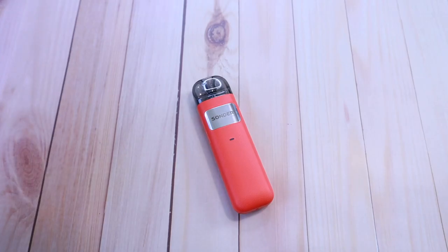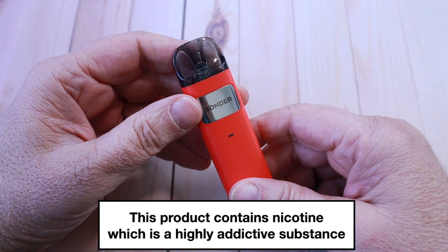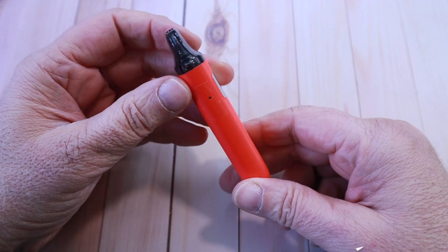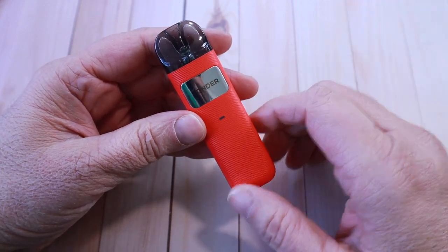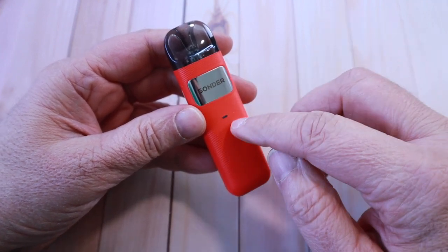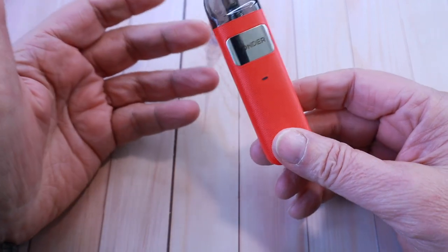Hello ladies and gentlemen, Sharif here, welcome to the channel. I was given this one at a vape show — the Zonder U by Geek Vape. What a lovely piece of kit. It's such a tiny thing but it packs a lot of punch. It's very simple to use, it's an auto-only device. There's an LED for the battery, and when it's fully charged it goes off. Type-C charging. I can't show you a box because I was given it just as it is.